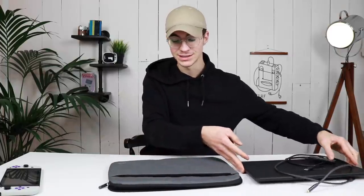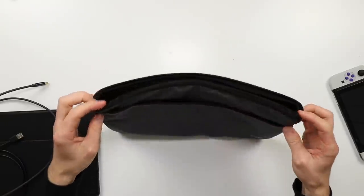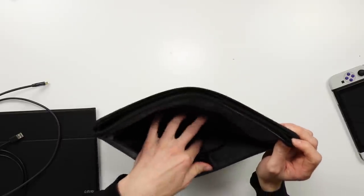One thing that is really nice is they've included this nice laptop-style pouch with a little pocket in the front.